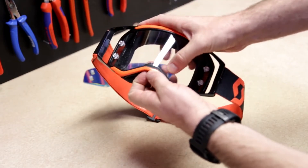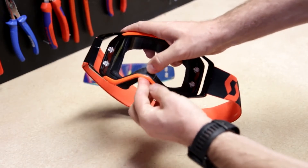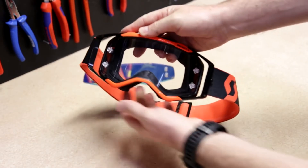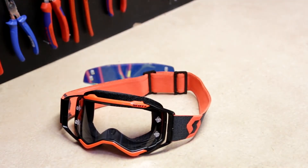Open the lens lock system, put the lens into the groove and close the lens lock system again.